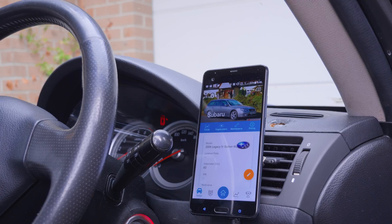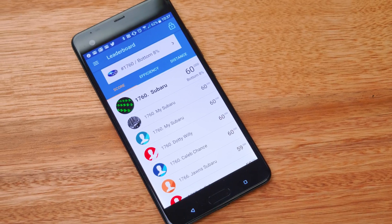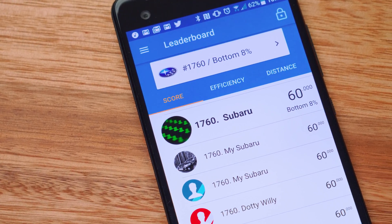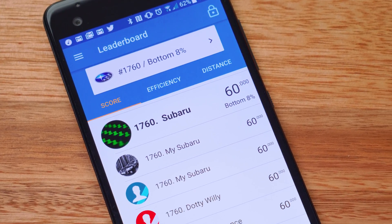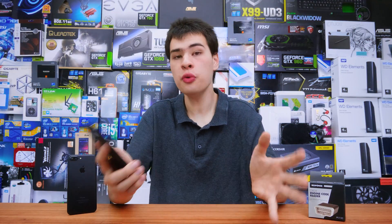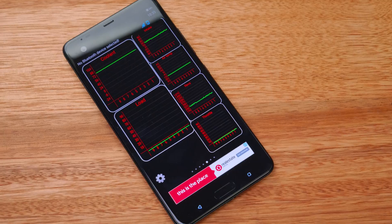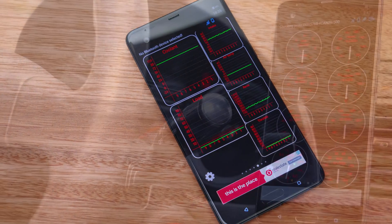Dash will also compare you to many other drivers in a leaderboard to see where you stack up in the driving rankings. There's just so much you can do with this app that I can't cover it all in one video — it could have an entire video for itself. It's really awesome to see where you've been, what you're doing, and what you've been doing with your car. It gives you a lot of the features that many new modern high-tech cars come with, right in your hand. Whichever app you go with, they're both going to give you a ton of handy information, just like what you'd get in a new modern car — making your car smarter for a very low price tag.